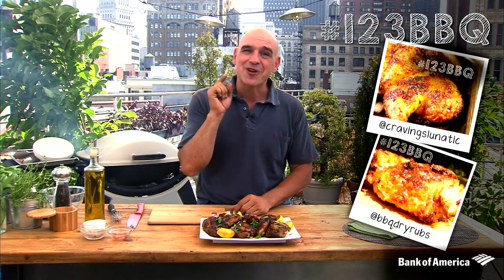BBQ Dry Rubs gave us a glimpse of how he prepares his chicken, while Cravings Lunatic showed us her skills making finger-licking brick chicken. Show us how you grill chicken by using hashtag 123BBQ and have the chance for your picture to be featured on SiriusSeats.com. For more information and to see some of the amazing pictures people have been sharing, check out SiriusSeats.com/123BBQ.